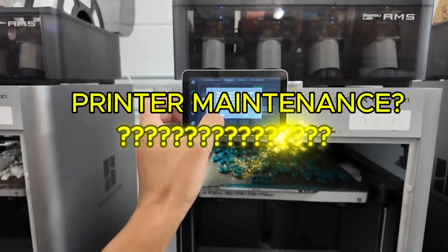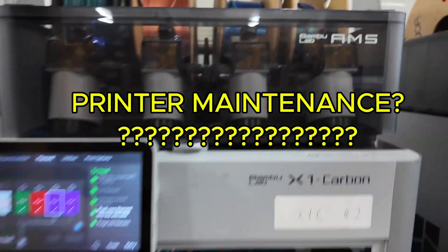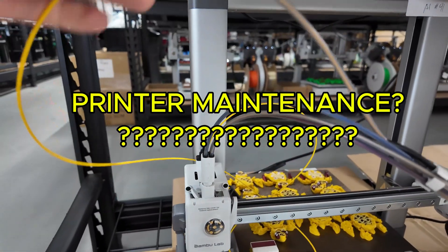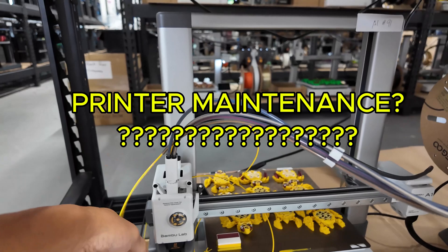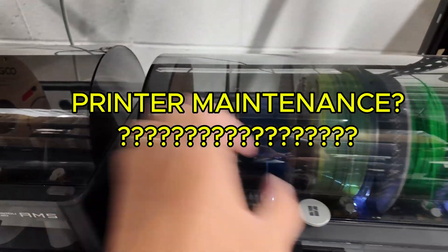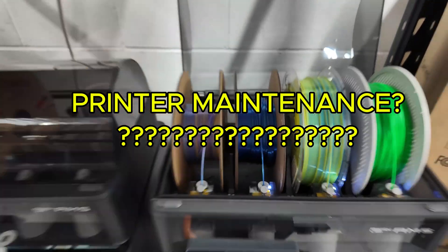Today is Saturday July 27th. We're here at the print farm and we're going to do a quick video — no vlog today. We're going to get straight into the topic of this video, which is printer maintenance.